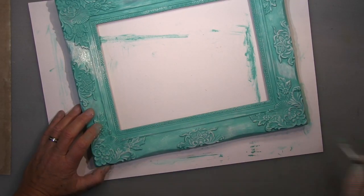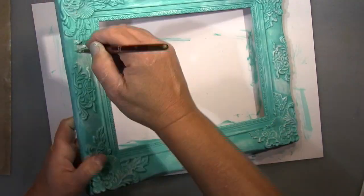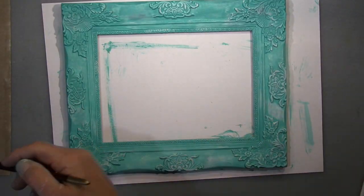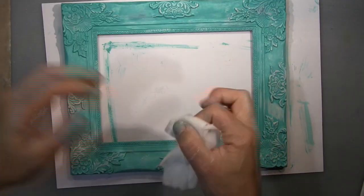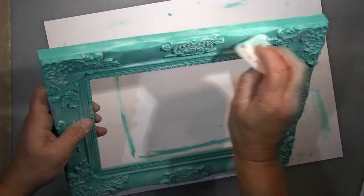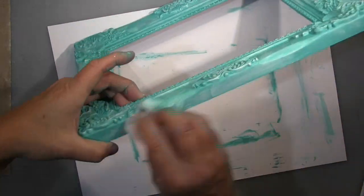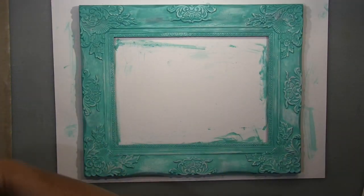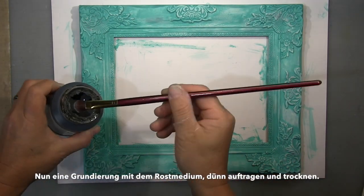I really prefer this over all the other crackle products. Most of them make you wait a very long time - I had one from Indigo Blue where you have to wait days for it to dry and crackle - and at the end of the day it flakes as well.